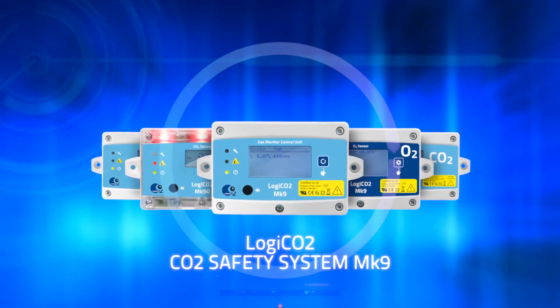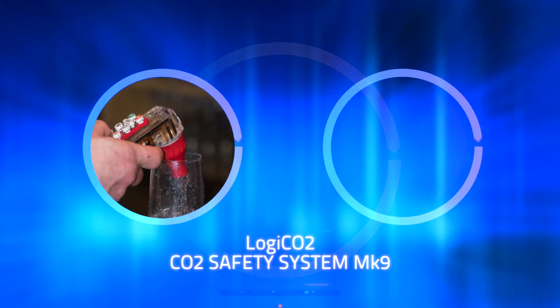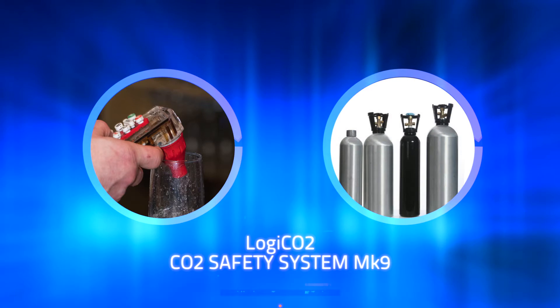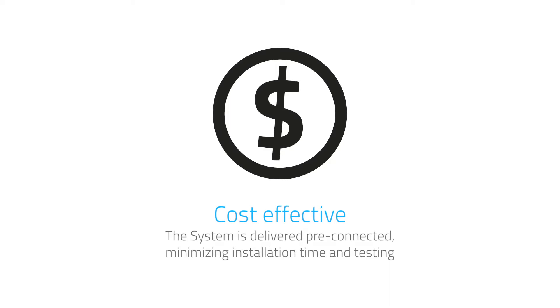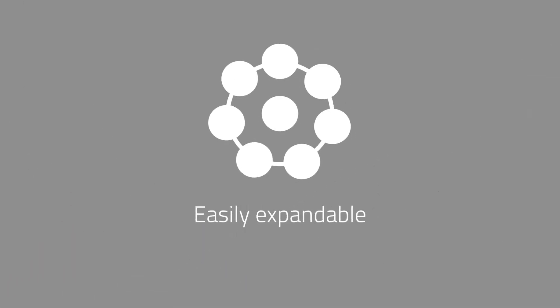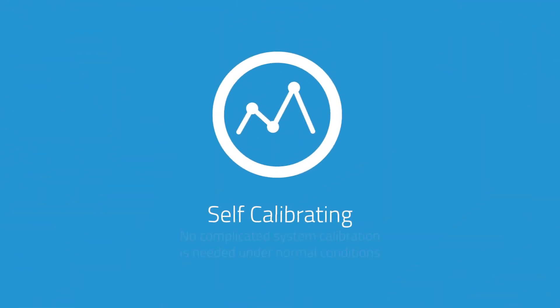Logico2 offers unprecedented CO2 safety systems for staff and customers, and at the same time, minimizing the risk of running out of CO2 unexpectedly. It is the most economical system on the market to purchase and own, and it is extremely easy to install. The system is expandable with up to eight different sensors. The sensors are self-calibrating, so no expensive and complicated system calibration is needed under normal conditions.